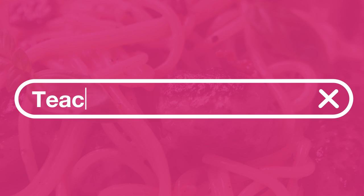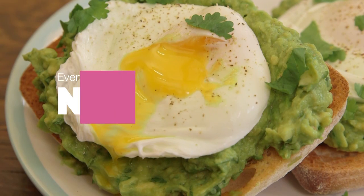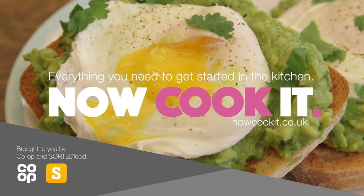Have you ever wanted to learn to cook but just didn't know where to start? We're the guys from Sorted Food and we've teamed up with Co-op to create Now Cook It. Check out this video from the course.